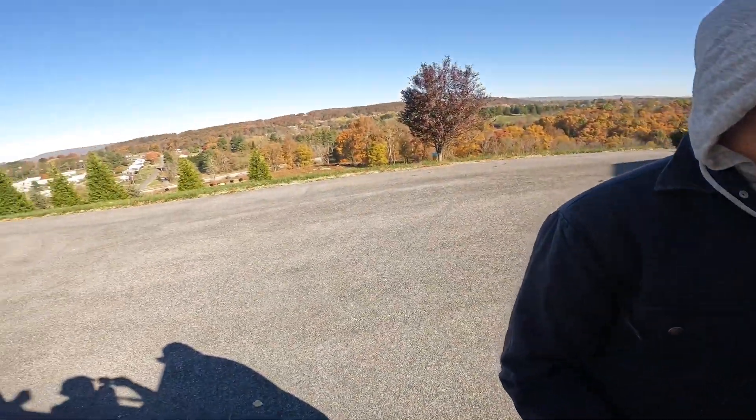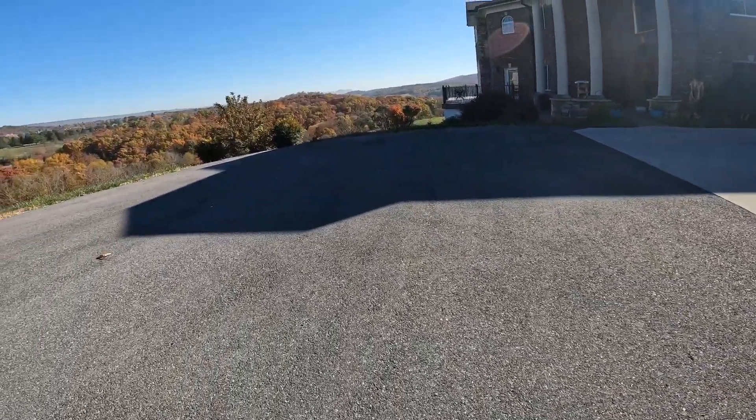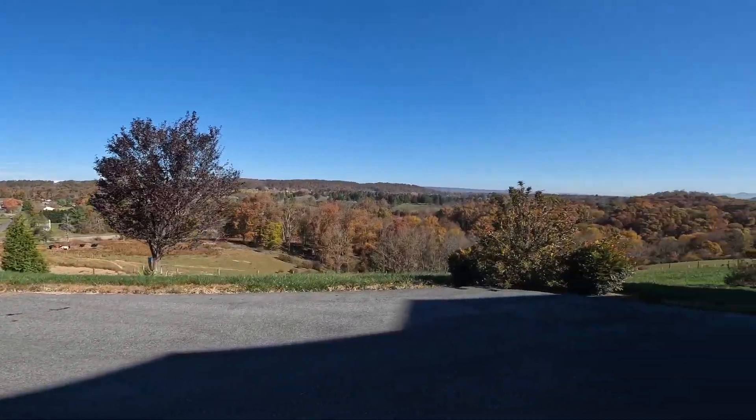All right, what's up y'all, it's Hometown HVAC and we are replacing a geothermal flow center today.